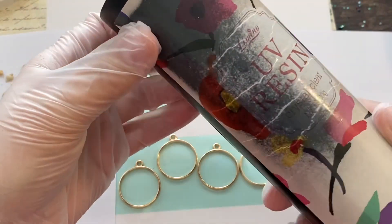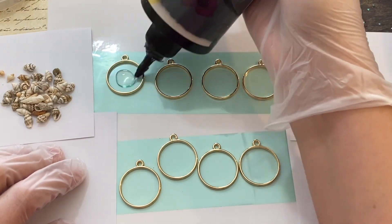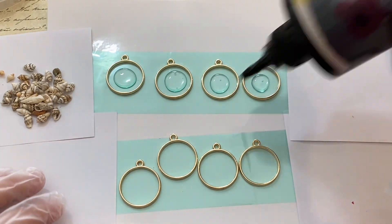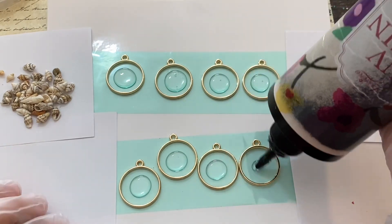Today I'm going to show you how to make some cute beach themed resin earrings using UV resin and seashells. First you want to place your bezels on your UV resin tape and press down firmly so that they will not leak through the bottom of the base.